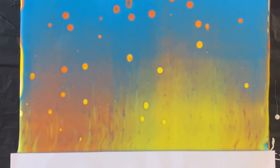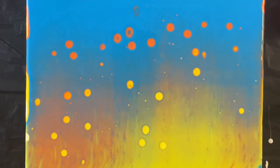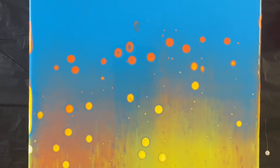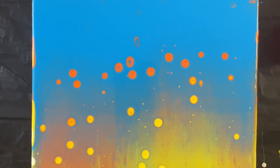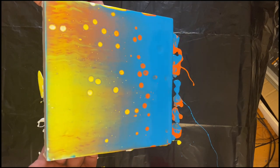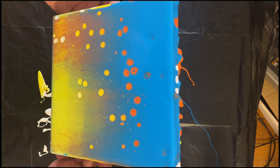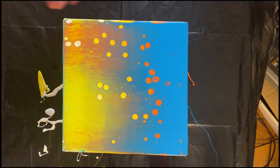Unlike with Floetrol usually, when you do a swipe the canvas didn't necessarily get covered in cells — this is by design. I thickened up the recipe a little so I could control where I want the cells. Those droplets near the surface already gave kind of an arch-like pattern.